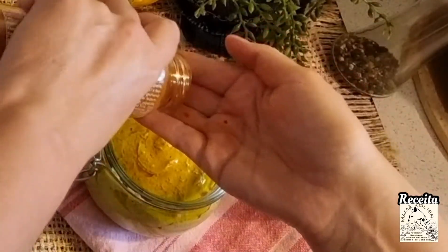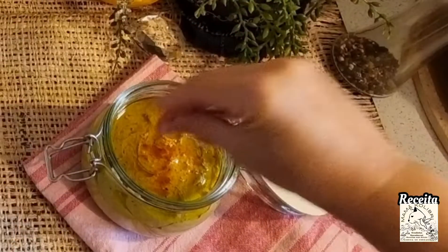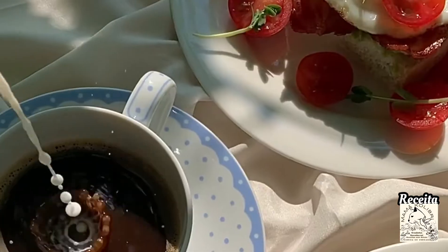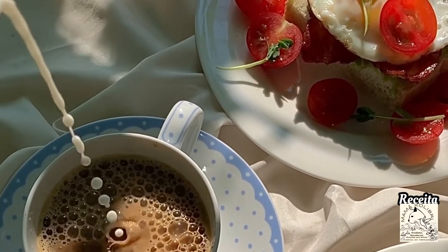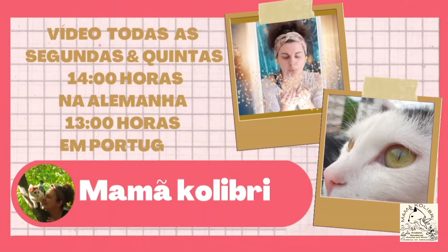Also some paprika on top and it is delicious. This paprika is spicy. And here it is — hummus de favas. Accompanied by a coffee with milk, a fried egg and a cherry tomato, which was simply delicious. Goodbye, see you in the next video. Bye bye!